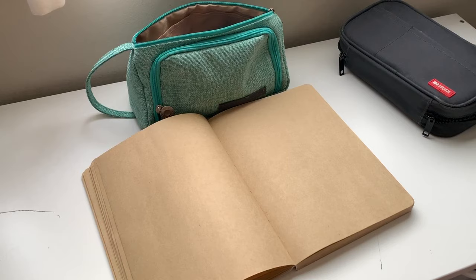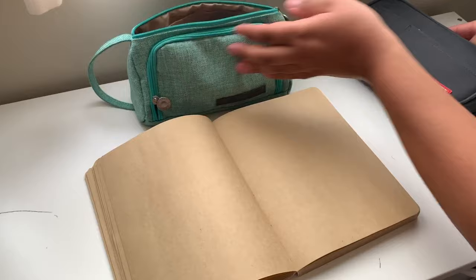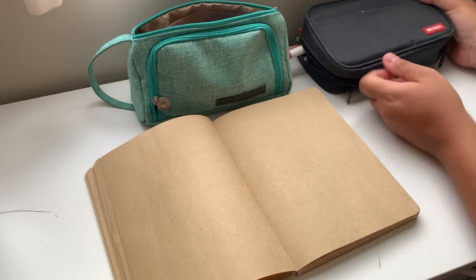I have two pencil pouches — I can't read the print on them, but I got both from Amazon. They're very messy and out of order, so I wanted to go through them, reorganize them, and show you what I like. I'll put the links in the description bar down below.